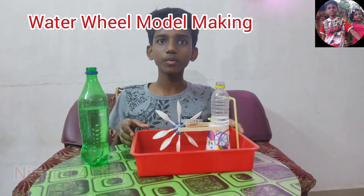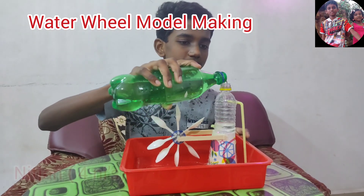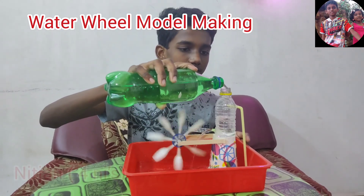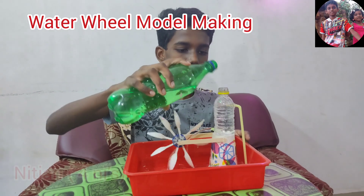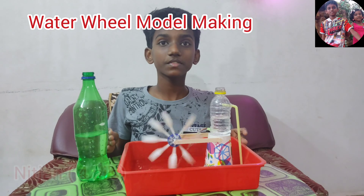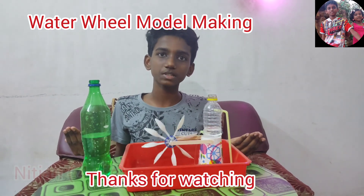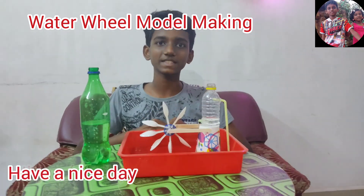Now the making of the water wheel is ready. Stay tuned for the working of the water wheel. If you haven't subscribed to our channel, please subscribe. Thanks for watching this video. Bye friends, have a nice day!